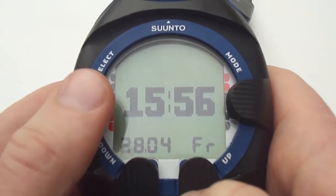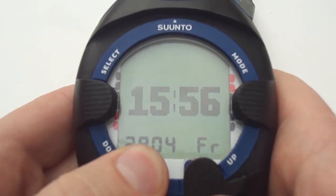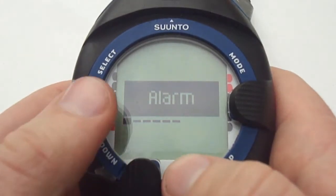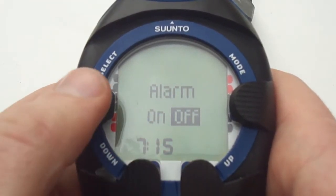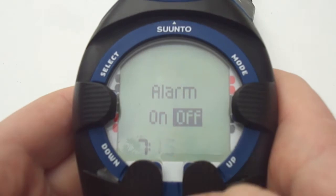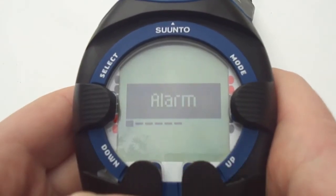When you first press any button on the Cobra the time and the date will appear. To enter the time settings press and hold the down button. We have various settings here and to select any of them just press the select button. You can turn the alarm on or off using the up or down arrows. Press select then to set the time — for example 7:15 — set the hours, press select and it will move over to minutes. When you're done press select again and it will return to the menu.